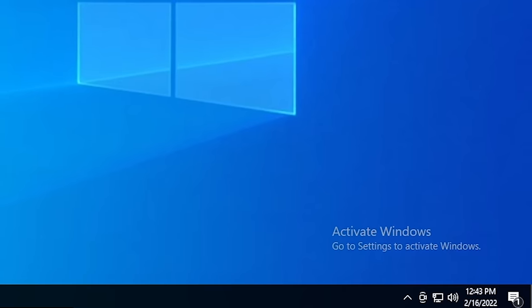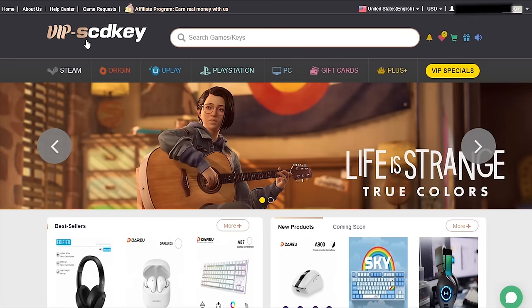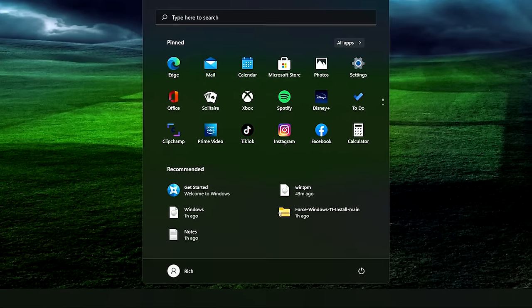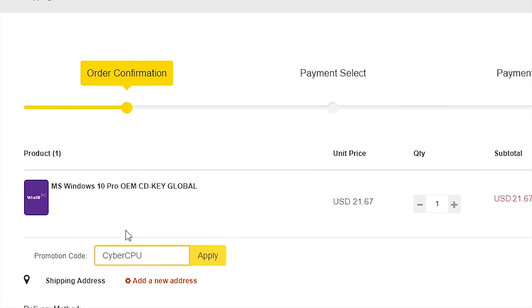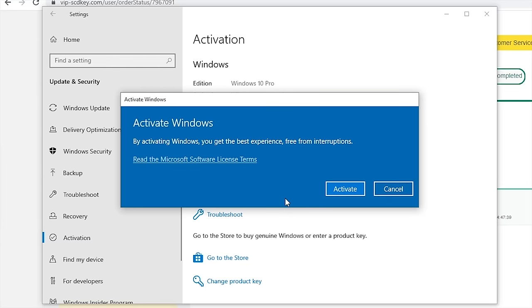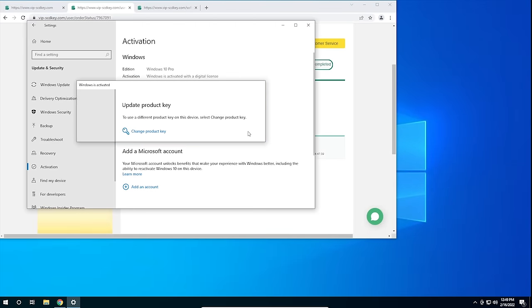But first, I got to pay some bills, so check out today's sponsor. Is your copy of Windows 10 unactivated? It doesn't have to be, because with today's sponsor VIP SCDKey, you can get a valid Windows 10 license for under $20. Stop dealing with that stupid watermark on the desktop. Also, with an activated copy of Windows 10, you can upgrade to Windows 11 for free. Just go to the link in the description below and use the code CyberCPU for a 25% discount. Go to your activation settings in Windows 10, click Change Product Key, enter your key, and hit Activate. Now you don't have to deal with that watermark from running an unactivated copy of Windows 10.